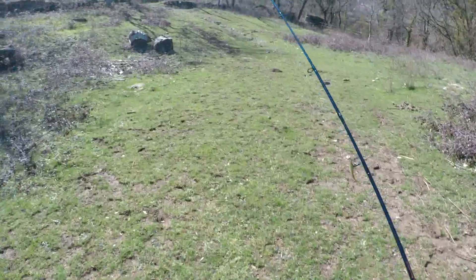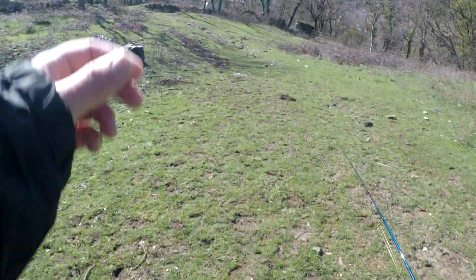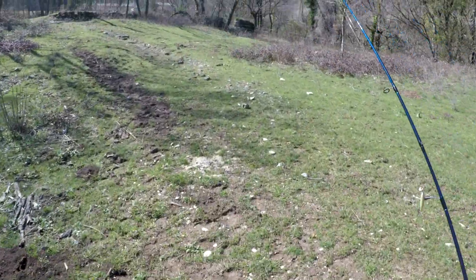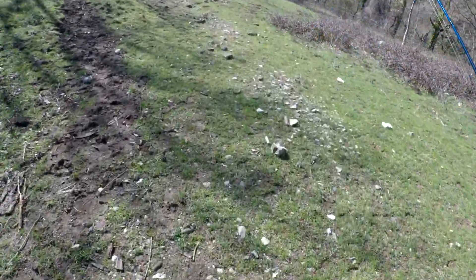Voilà, la session se termine. C'est une petite session d'une heure et demie. Mais franchement, avec un poisson à la sortie, super. Peut-être un seul poisson, mais franchement, je suis super content. Une magnifique sauvage.